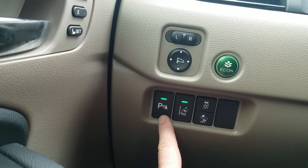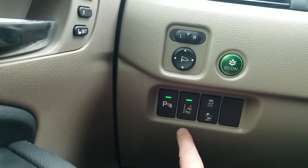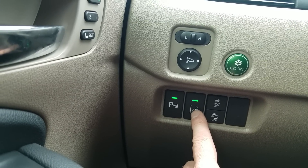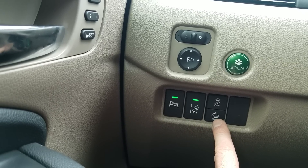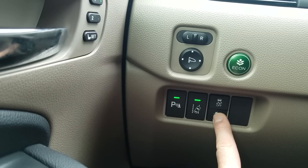My parking sensors are right here — front and back. This is my road departure mitigation system. If I start to bear off the side of the road and this is on, it will beep inside the car and shake the wheel to make sure I'm paying attention. My collision braking system is always on unless I press and hold this button for three to four seconds to turn it off.